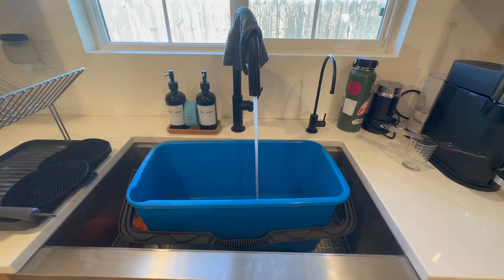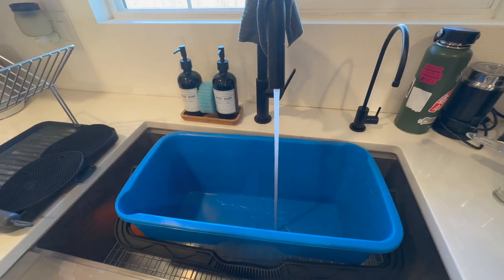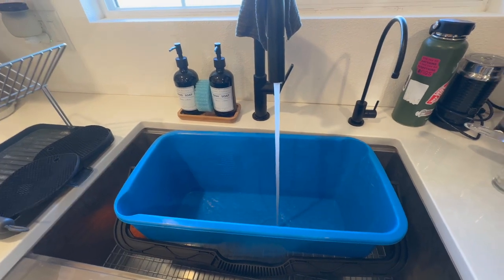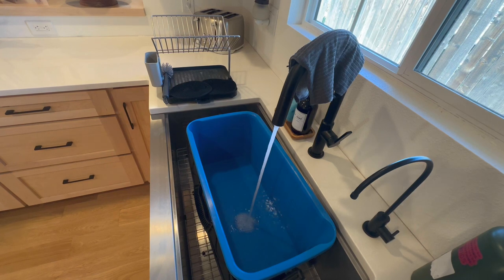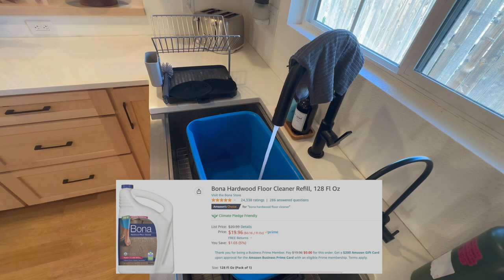I'm just using water — you could add some Bona cleaning solution if you'd like, it's a good idea. But you're not going to be able to get it out of your spray bottle since that cap does not come off, so you'll need a bulk bottle of it. I'll put a link to it in the description.